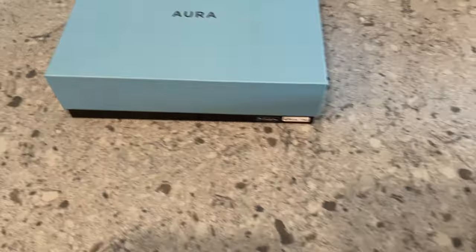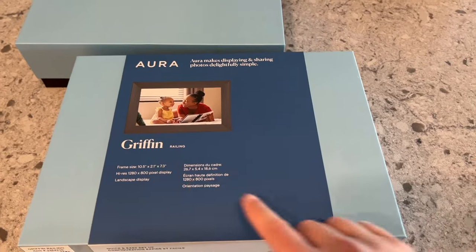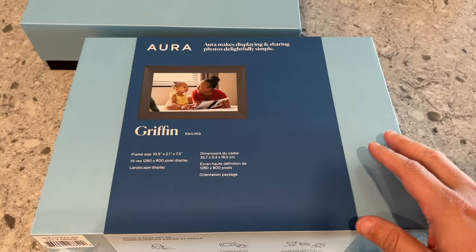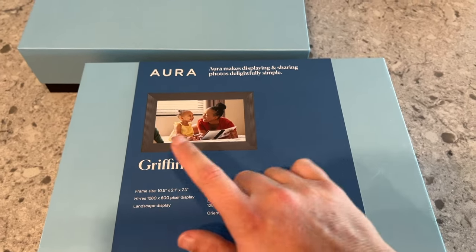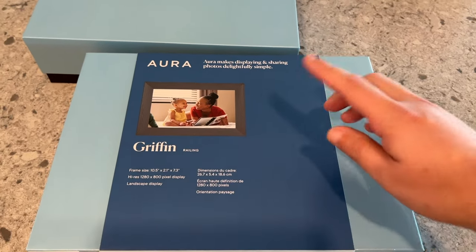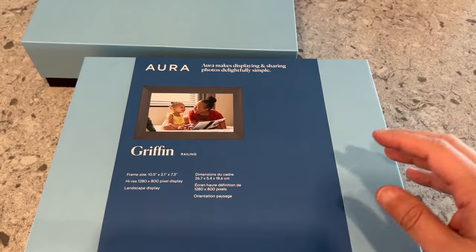Let me start off by saying that this frame right here that we are going to unbox and set up says Griffin on it, but it's the exact same thing as the Carver. The only difference is if you buy it from Costco, they give it the name Griffin. If you buy it other places, it is the Aurora or Aura Carver.